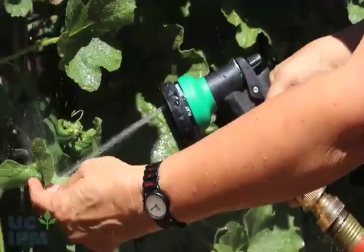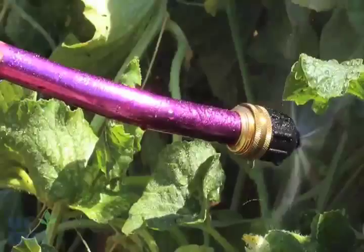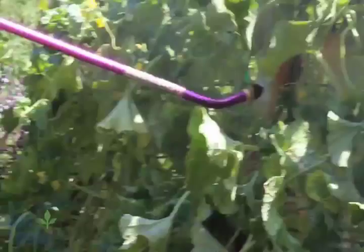Special nozzles such as this bug blaster are available, designed to allow you to more easily get the water sprayed to undersides of leaves. Thoroughly spray all sides of infested leaves and shoots, and make sure the spray is strong enough to knock the aphids completely off.